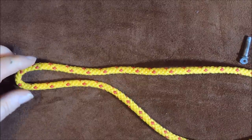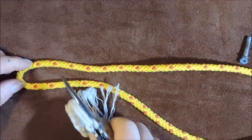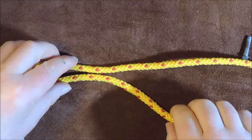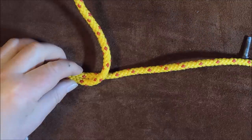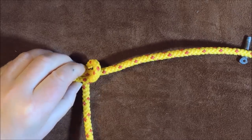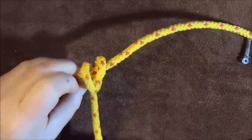So that's my standing end at the top and that's my working end here — I've formed a bight at this end. The next thing I want to do is pass my working end over the standing end like so, bring it round underneath, and I've brought it round once — go round again so we're working in that direction twice.